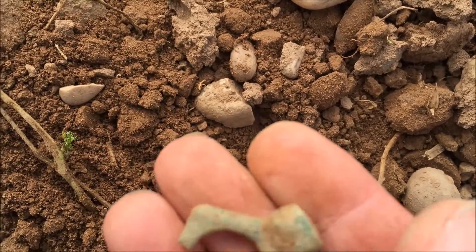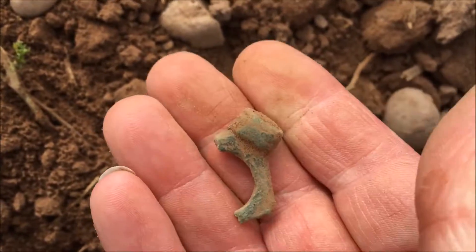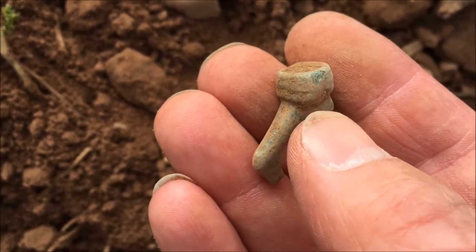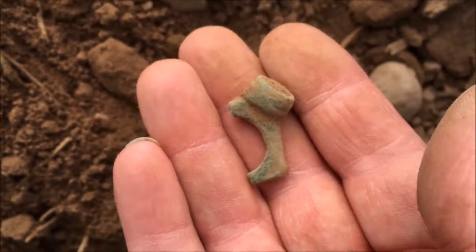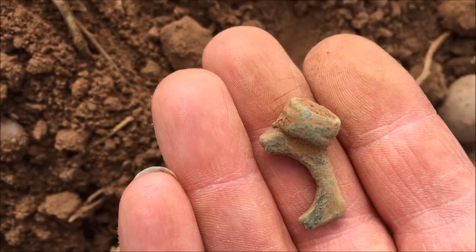Not sure what this is, but it's got the patina on it — that looks old. I've seen something like that before. Yeah, it looks old. We'll try and get an idea of it. Let's move on.